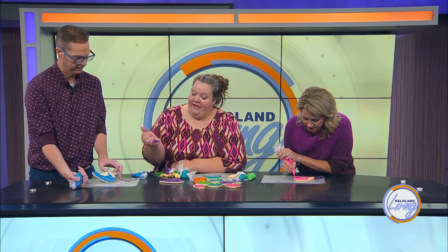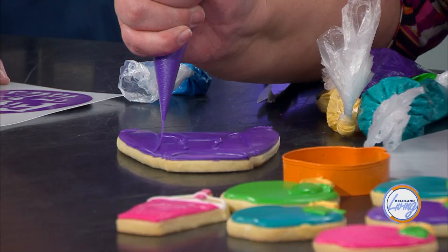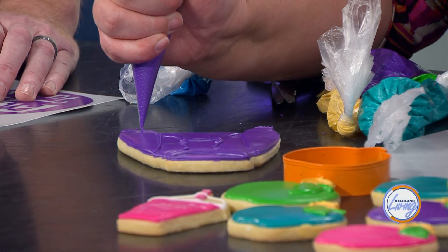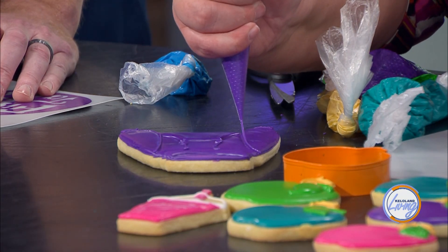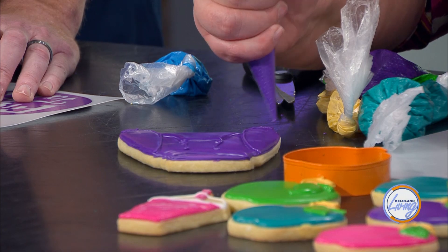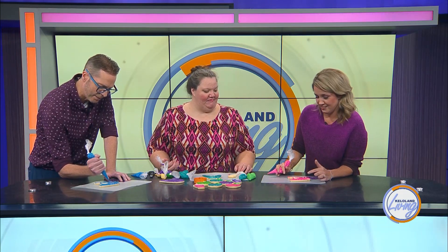If you blended over your line, you can literally go back after it's done and just draw a line like that. You've got to be bold and you've got to go — use straight lines. Channel your inner Stacey. Thank you so much. You're so welcome. I'm ready!